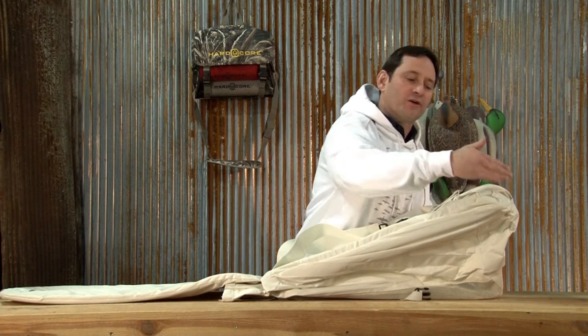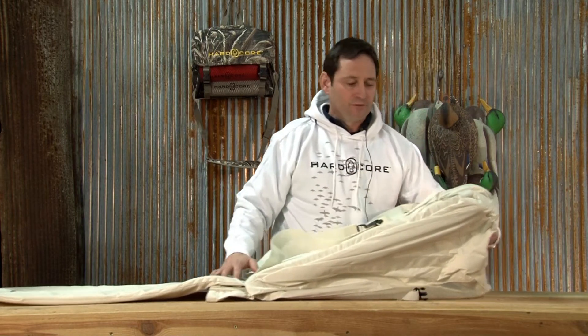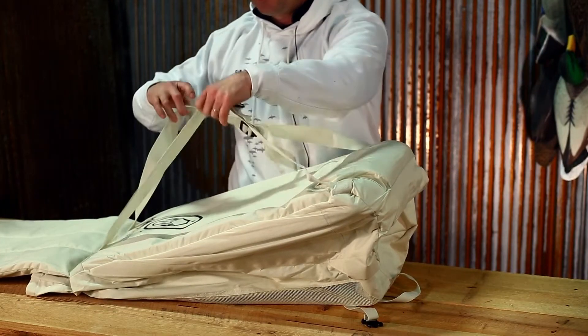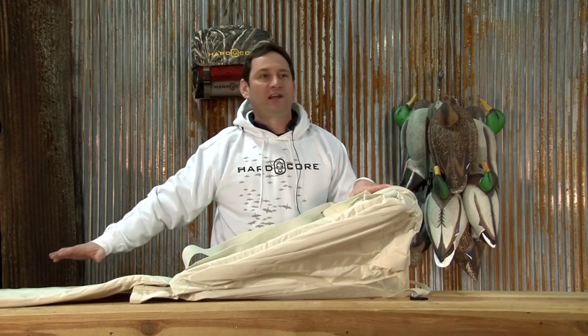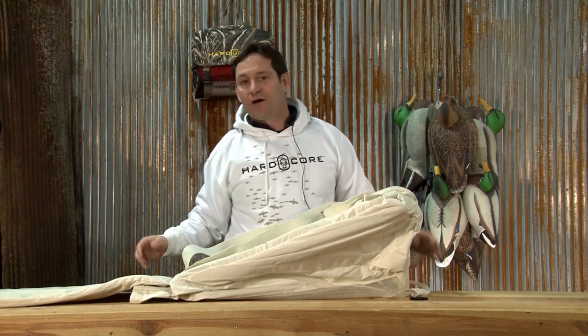The difference from the Run and Gunner is that the Run and Gunner has a 12-inch height break; this has a 7-inch height break. So you are lower to the ground, much lower profile. It still has your straps so you can put it on your back and carry it in. It still has the pillow to rest your head. It's long enough to keep the majority of your body up and out of the mud or out of the water — only your boots should hang off the edge.